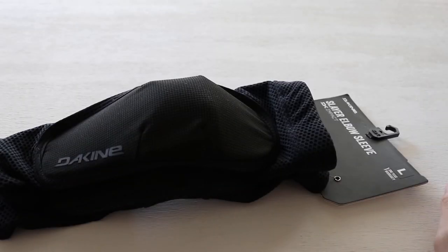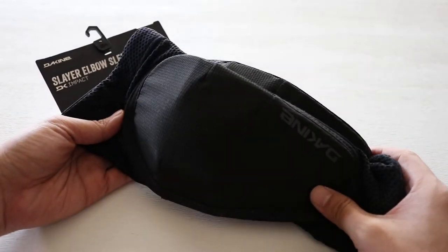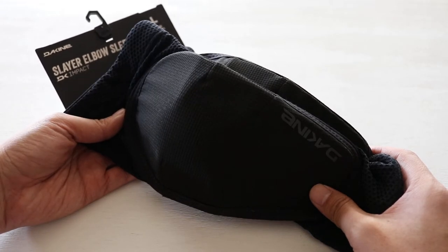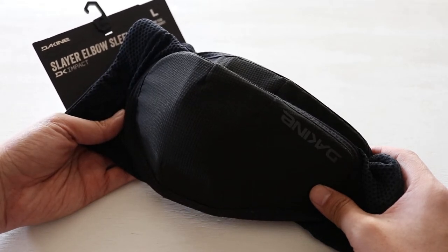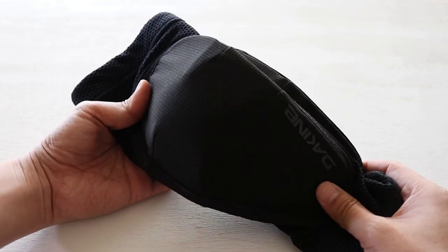What's up guys, welcome back to the channel. I hope everyone's doing well today. We're back at it with another video, but this time it's with the Commencal Meta HT build. I know we've built that bike up and we just kind of got busy with a whole bunch of other projects and I put it into the garage.